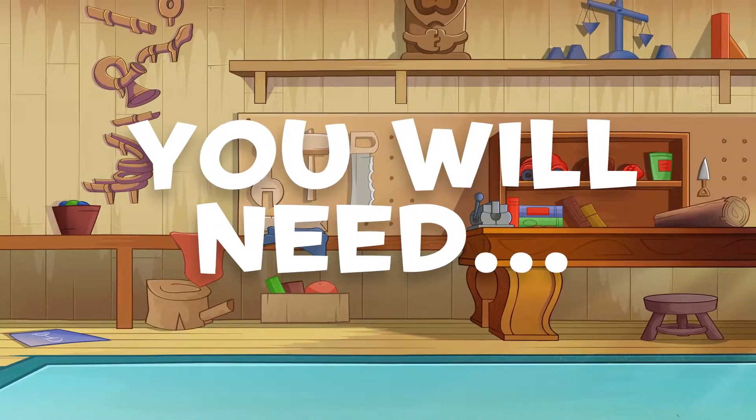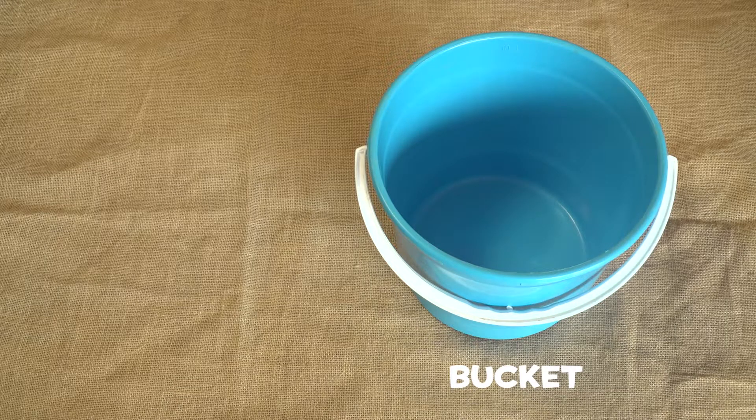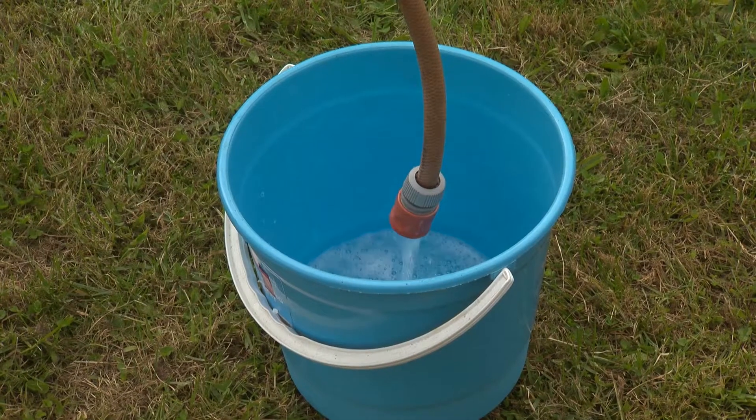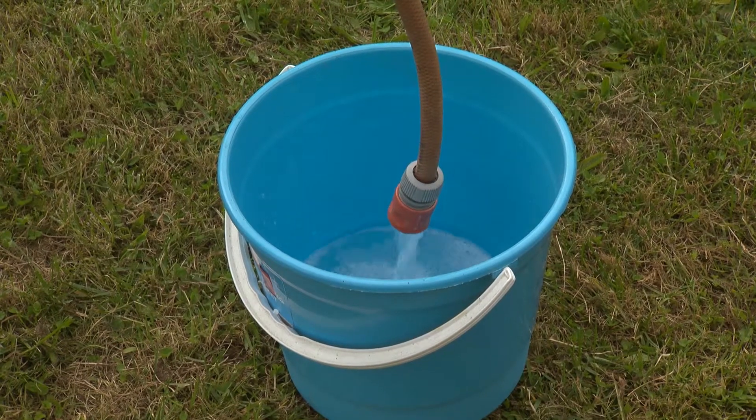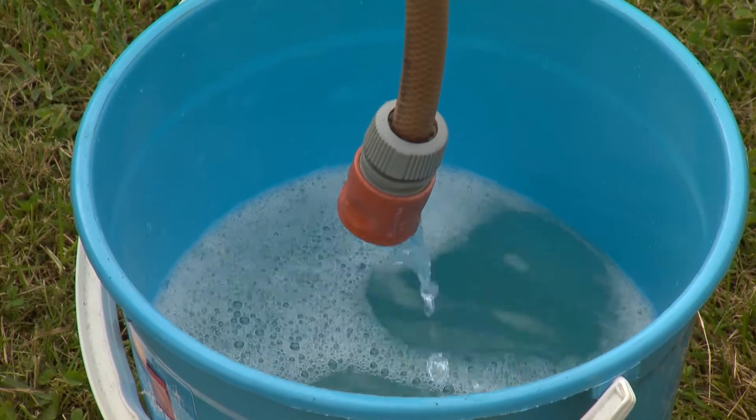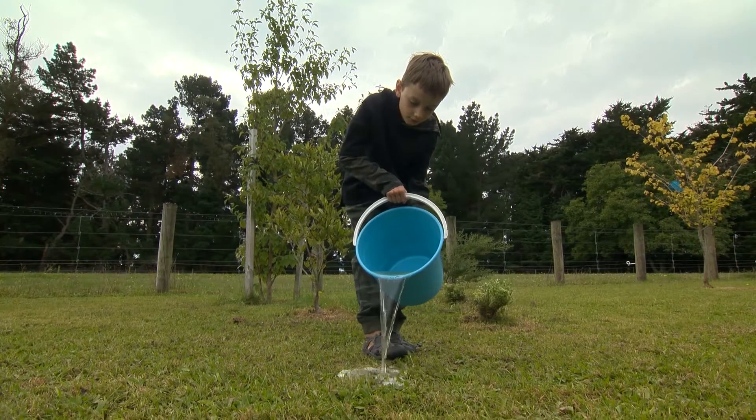All you need is a bucket and some water, and of course the forces of gravity. Fill the bucket a third of the way up, then tip it upside down. What happens? All the water comes out.